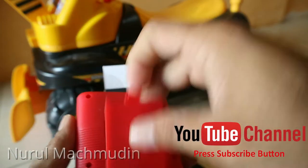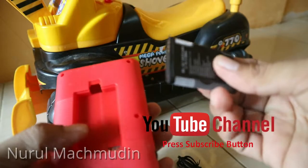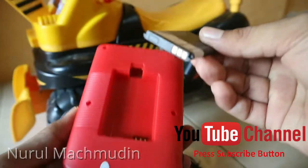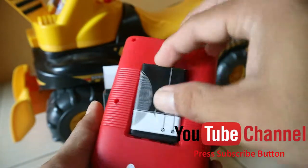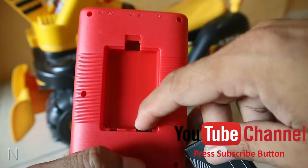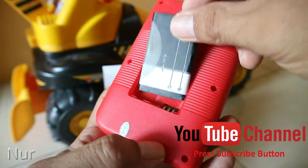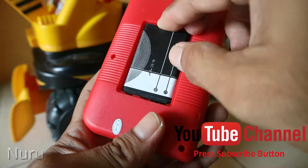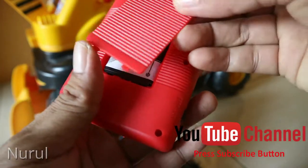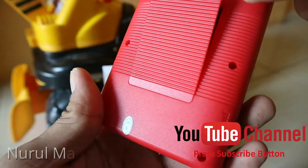Tadi sebelumnya baterai ini sudah saya charge, guys. Bawaannya masih 20%, sudah saya charge sampai full. Pastikan 1, 2, 3 — masukkan sama, pas. Sudah pas, kita tutup. Jangan lupa masukkan dulu pengaitnya, seperti ini, lalu ditutup.